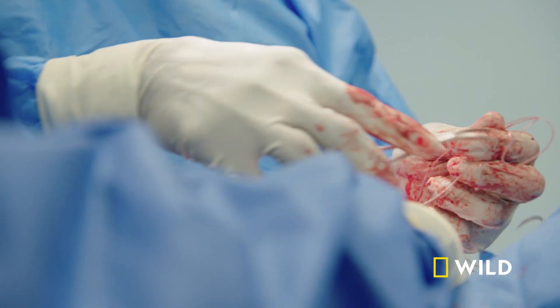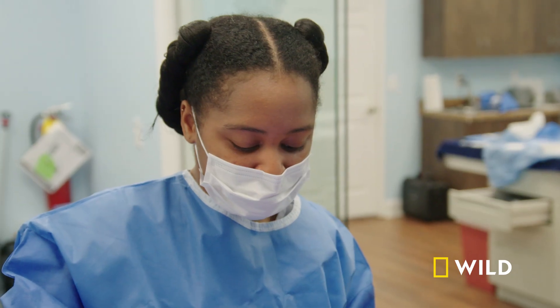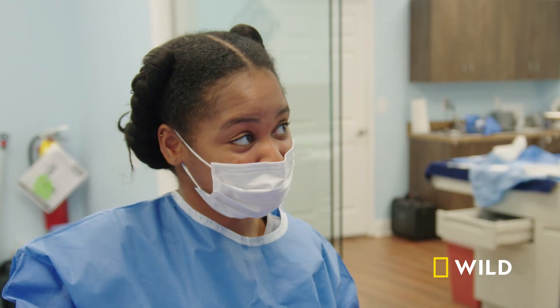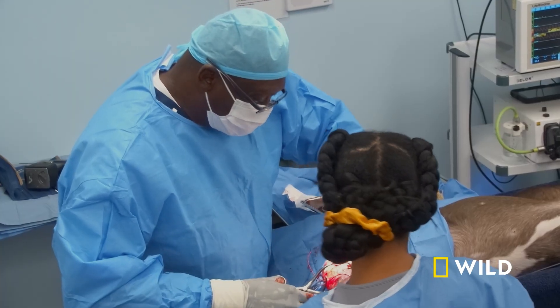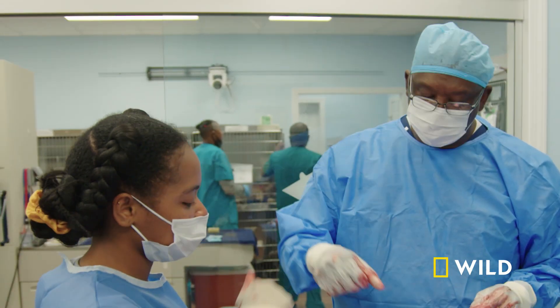We've got to get some suture back there. What are we gonna anchor it to? The fabella — that's right. So that feels good, right? Feel tight? Your first ACL. Good job. Thank you.